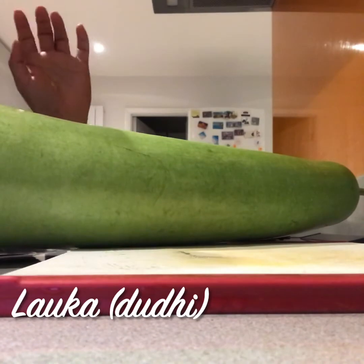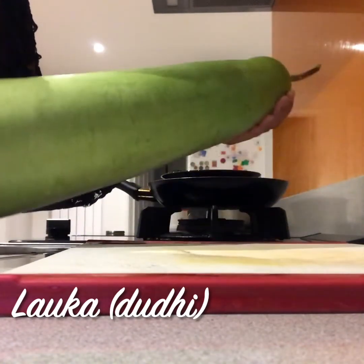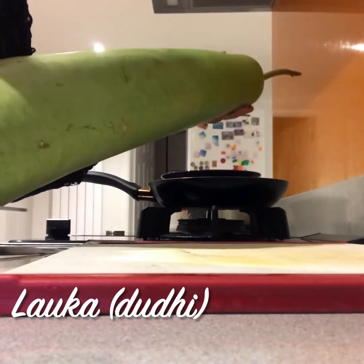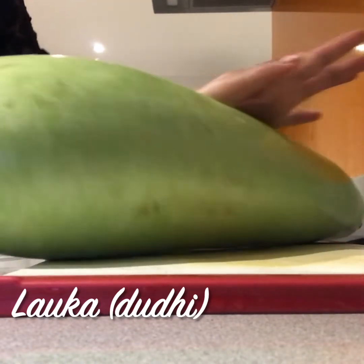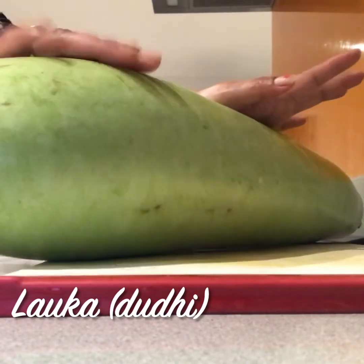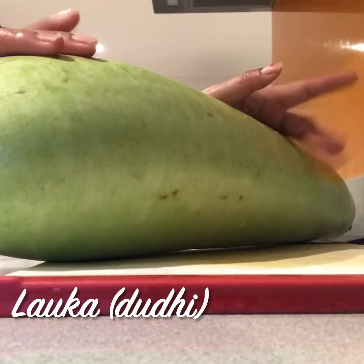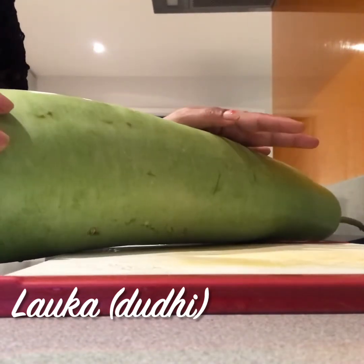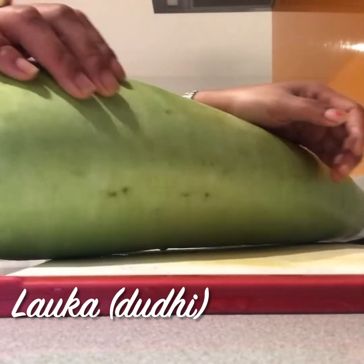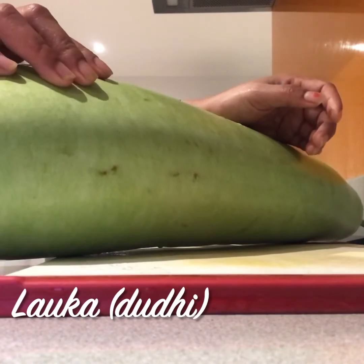My name is Nepalese. I am going to make a video of my family.